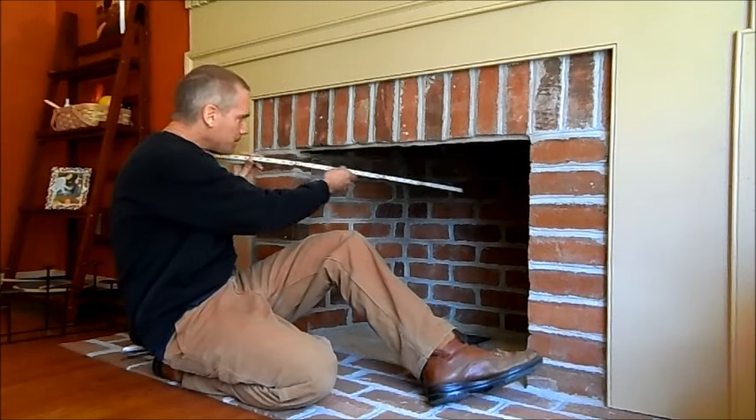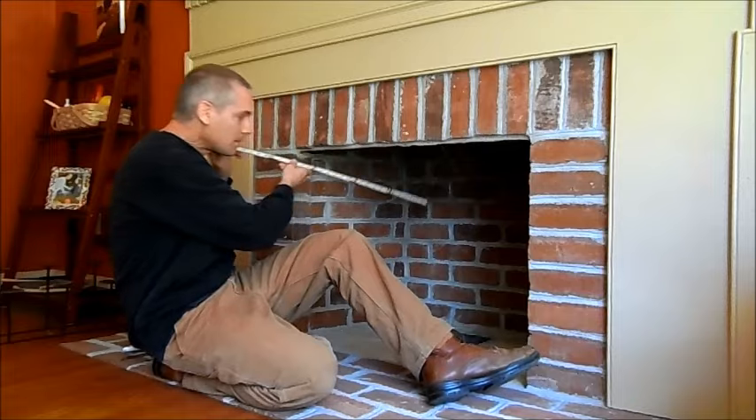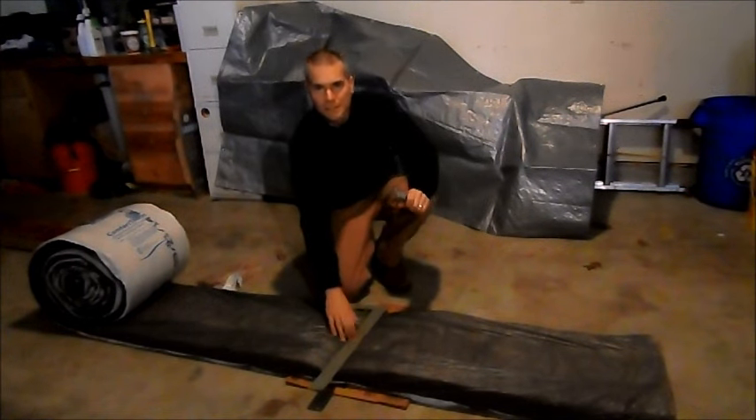First you want to measure the opening, then cut to size.